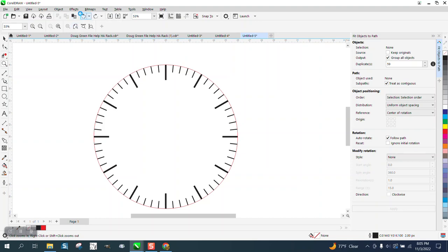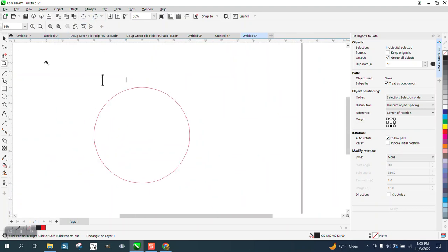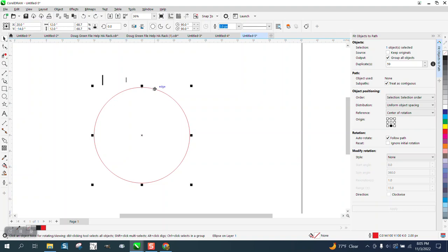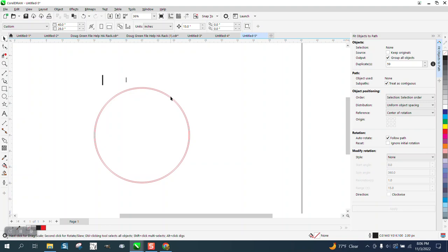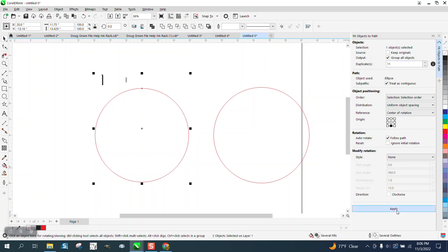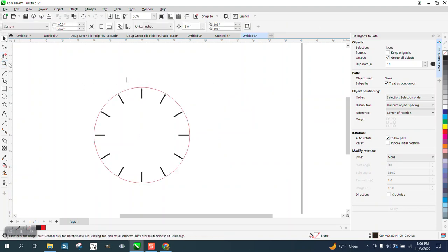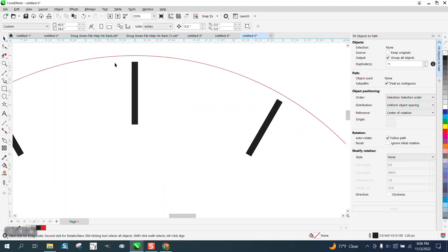Now, if you wanted to have the tick marks sit just off the edge of your clock disk, all you'd have to do is hit Control+D to make a duplicate of that path and set it to 11.75 inches. Then move the original path out of the way, do the 11 copies — everything the same — select your new path and hit Apply. Then delete the path and put it back, and your tick marks will be a little bit off the edge.